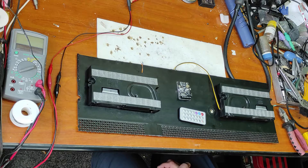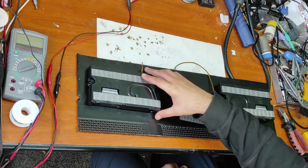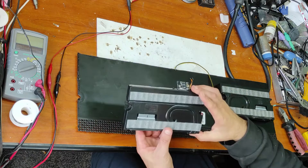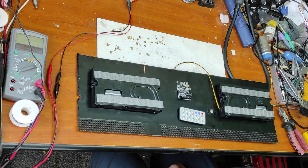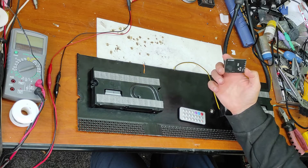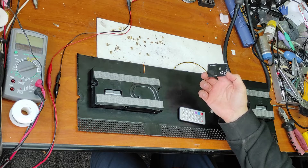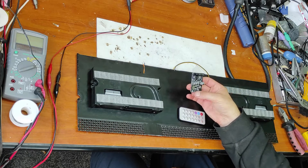If you follow this channel you know that my motto is Recycle and Be Creative. I decided to make this project to recycle these parts. These are two speakers, very good quality, from a Samsung TV with a broken display. And this module was bought from China for a few dollars — it's a 40 watt amplifier in class B with a Bluetooth receiver.